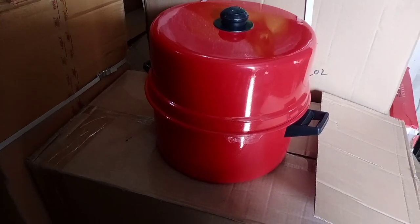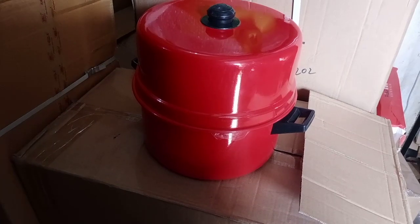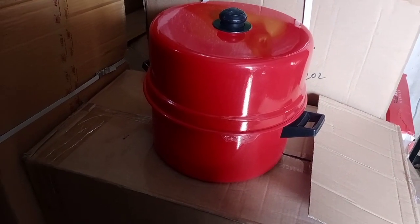This pot is very famous in Kerala. Kerala is mostly known for this pot.